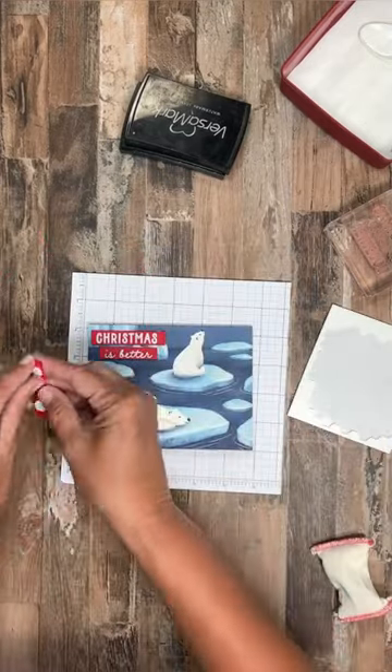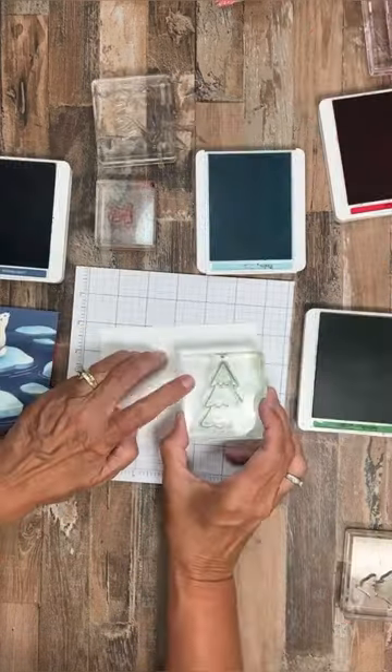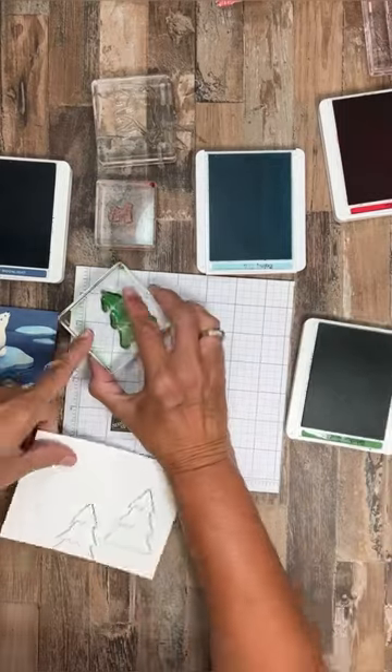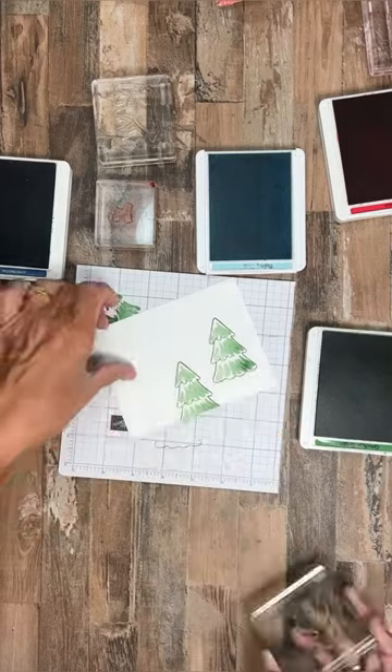Now for my card front, I cut down a piece of Berry Christmas DSP so the cute polar bears could be the focal point of the card. For the inside, I'm going to do a little more stamping using the Berry Cute stamp set.